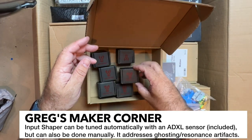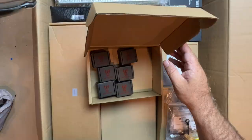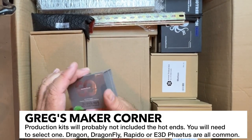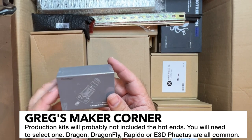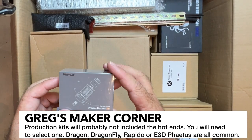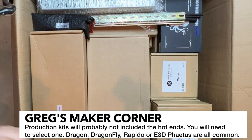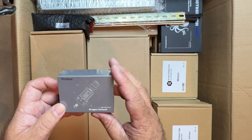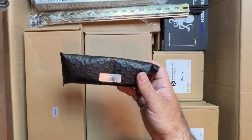And then of course all of our big Pre-Tech stepper motors — there are six of them. I just happened to notice this Dragon hotend was floating around in here. I do not believe that the Dragon hotend, or any hotend, will be included in the production kits, so just something to be aware of. But I have one of these on one of my Voron Zero Ones and they're really good hotends.